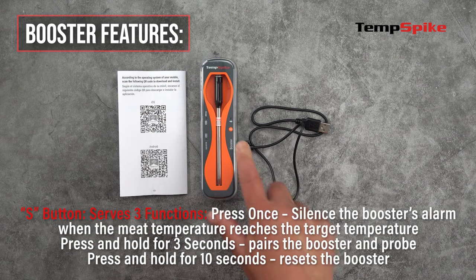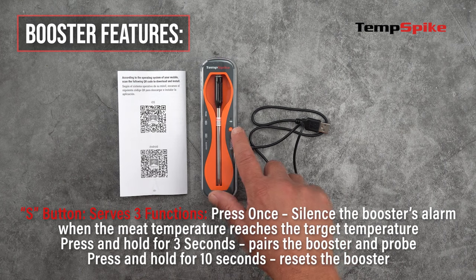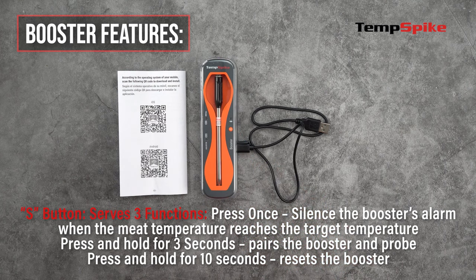The S button serves three functions. Press it once to silence the booster's alarm when the meat temperature reaches the target temperature. Press and hold for three seconds to pair the booster and probe together. Press and hold for 10 seconds to reset the booster.